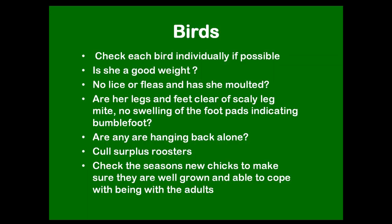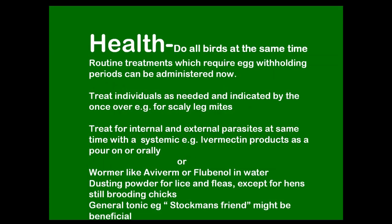Are there any birds hanging back, not coming up to food, indicating they're not 100%? Now's also the time to cull your surplus roosters. A lot of people have had a good breeding season and perhaps bred a lot of roosters they don't really want. Either fatten them up for the winter and put them in the freezer, or dispose of them somehow — but don't leave them on the roadside. Also go through the new chicks; if you've bred your own this year they should now be well feathered, looking plump and ready to go into winter. If they're not, you might have to keep them separate a bit longer.